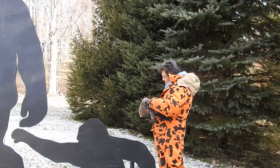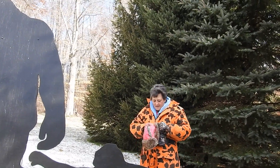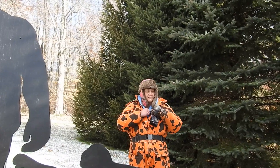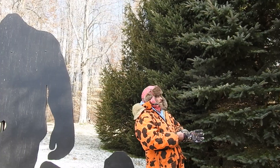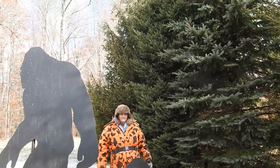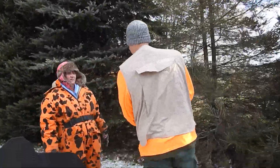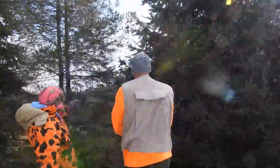We'll have to get JP. JP! We need you to — we need a comparison. Alright, JP, how tall are you? Six foot two. Okay, now stand up. Oh yeah, this is where that's...